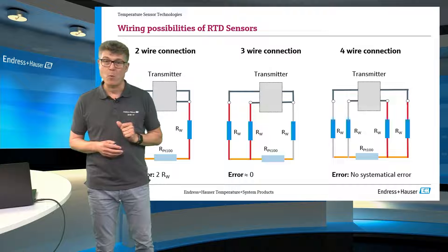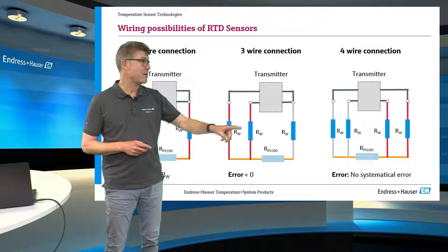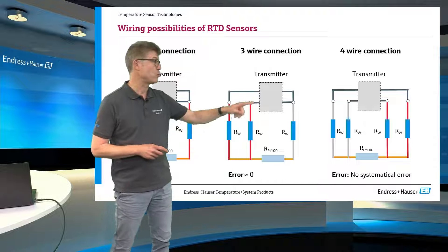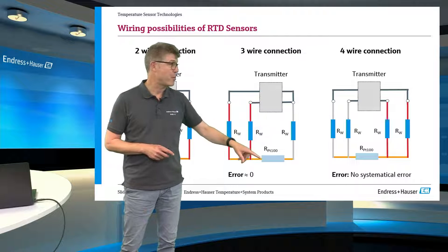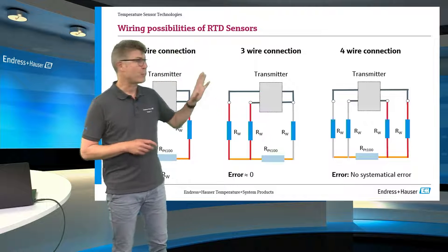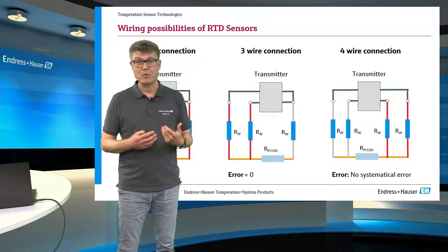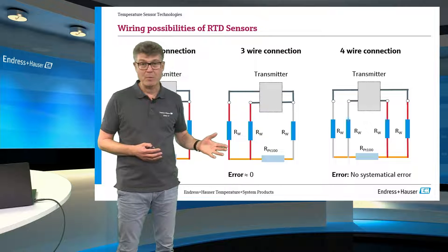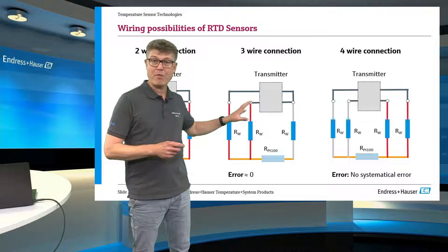A better solution is the so-called three-wire connection. It works like this: the transmitter is measuring, sometimes or constantly, what the line resistance is in the moment. In this loop we are measuring two times the line resistance only, and so it can compensate this from the result measured in the second loop, which is two times the line resistance plus the sensor itself. This works well for many applications if all line resistances are really absolutely the same at any time. However, this cannot be guaranteed for very long cables, for mineral insulated cables extending a certain length, or for changes in terminal resistance, such as whether the screws are set with the same force.